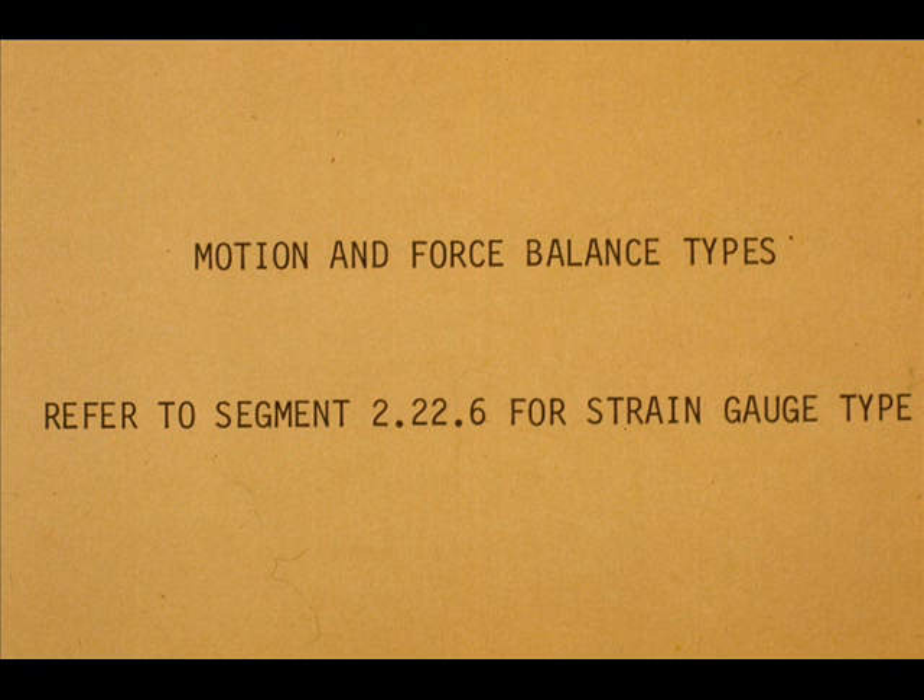This completes the segment on operating principles and component identification of motion and force balance electronic transmitters.